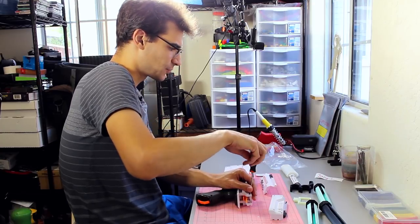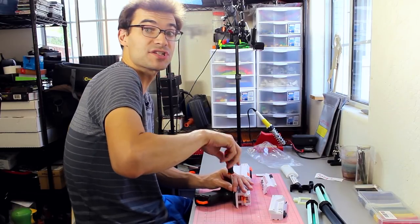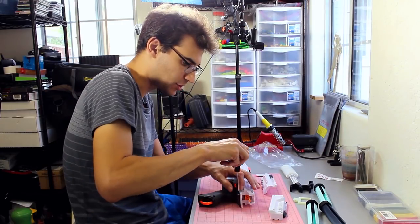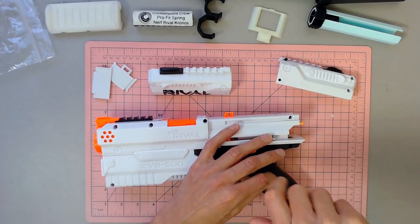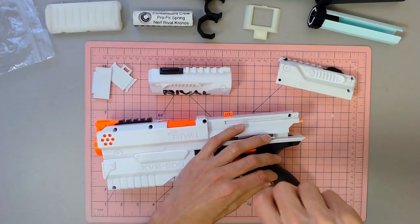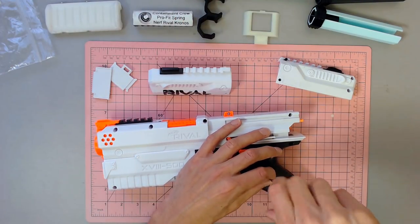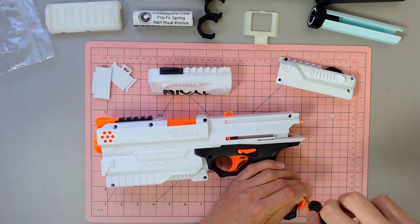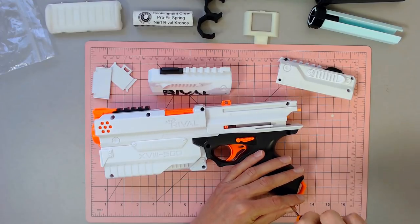We've also got the Grihas grip — I was actually part of the test group for it and got to see the changes, the iterations, and what went into designing this blaster, which was definitely cool. The end product came out nicely. We've also got one final piece: a door delete from Foam Technician that's actually in glow-in-the-dark filament, which is kind of cool. We're going to see how that looks on this — if it doesn't quite fit the paint job we may swap it out, but I like the idea of that little glow-in-the-dark bit.